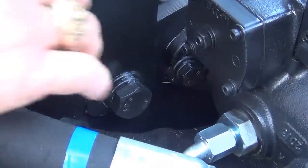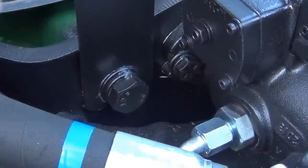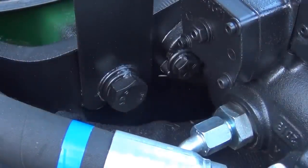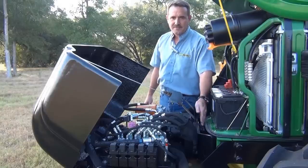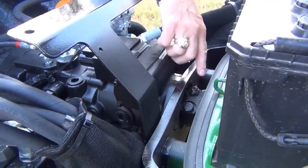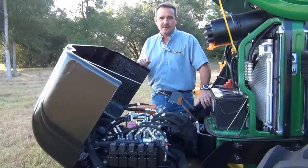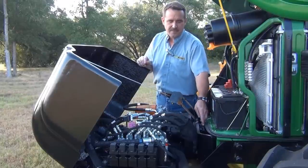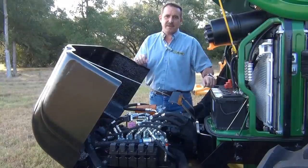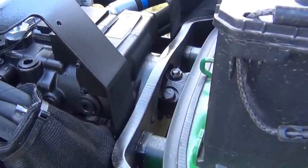Finally, we want to check the bolts that mount the pump to the front of the tractor as well as the bolts that mount the pump mount plate to the front of the tractor. Also the drive shaft needs to be checked — there are bolts that connect it to the pump and we need to make sure they're tight. The drive shaft should also be lubricated. There's a grease joint in the front, as well as back near the tractor and on the sliding member of the drive shaft. All those grease fittings need to be lubricated.